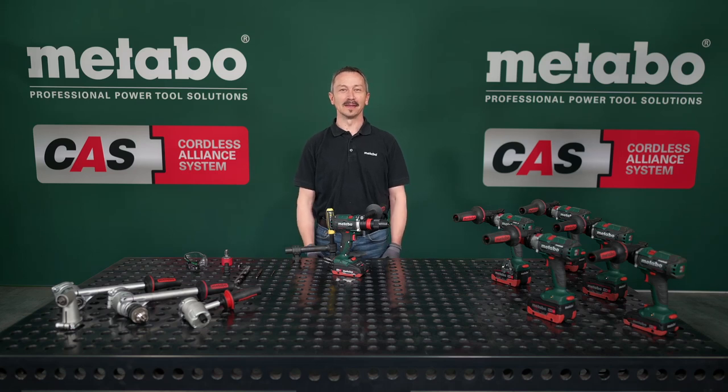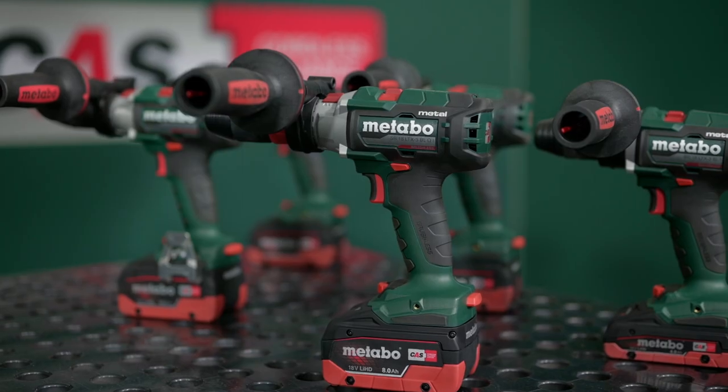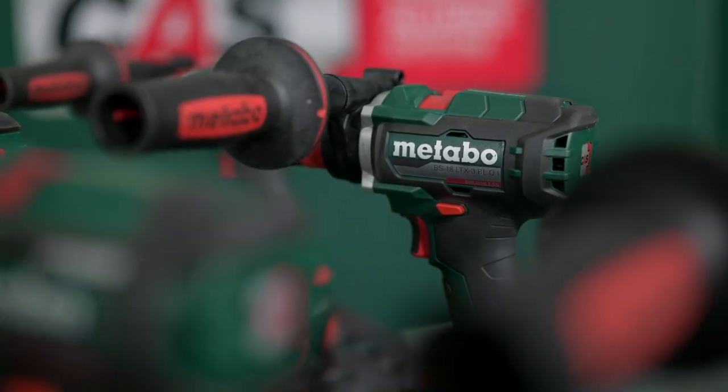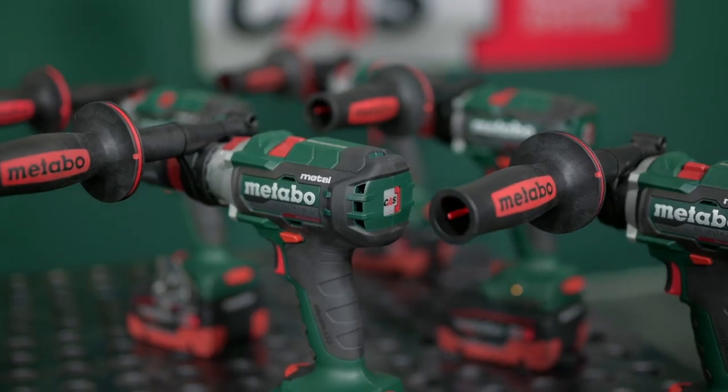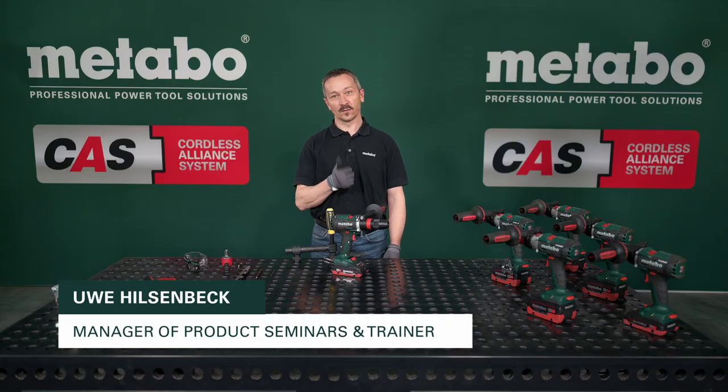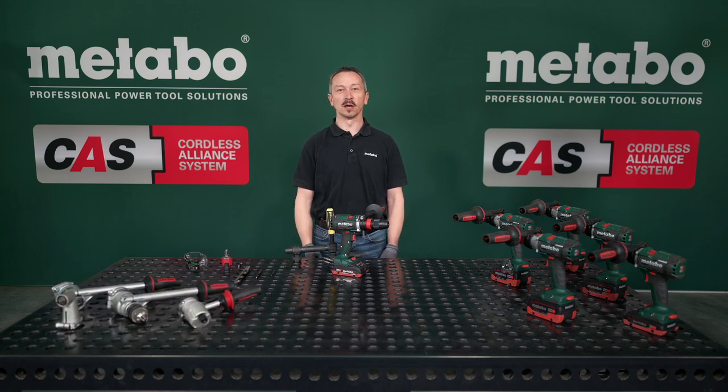Maximum power into metal. That's what our new brushless 18 volt cordless three speed drill screwdriver offers you. Metal workers and fitters beware — I can promise you two things: first, the machine has outstanding performance with torque up to 130 newton meters, and second, it's perfect for heavy duty applications in the metal trade, because that's exactly what we developed it for.